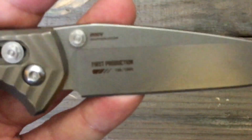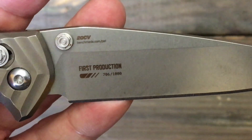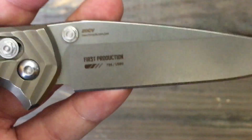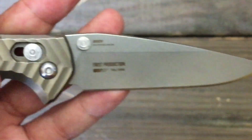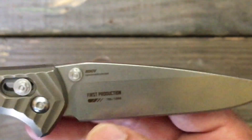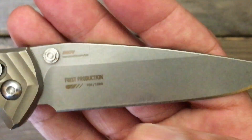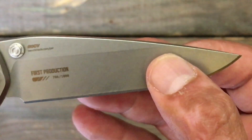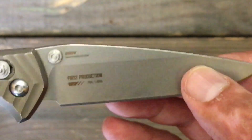It's the first production run. Mine is at 706 of a thousand. I wish they didn't even put the first production run marking there — maybe inside the handle scales would be nice — but they definitely shrunk it down a lot and it looks a lot better than they used to. It used to be all along the blade right here and it looked just terrible.